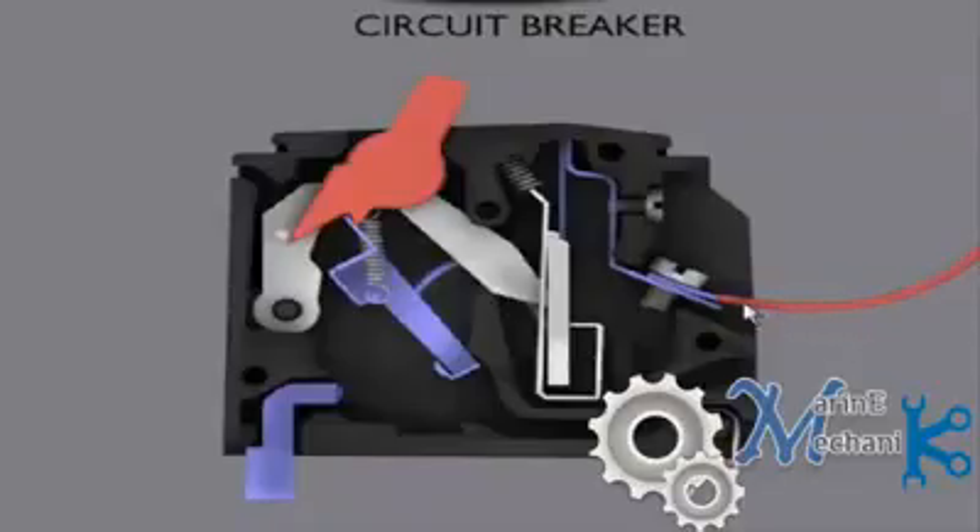The red wire is the supply. The current comes in and is connected with the help of a screw bolted to the input terminal of the circuit breaker. It then goes to the bimetallic strip. Here is the spring loaded arm and here are the linkages. The current comes through the blue wire and then goes to the bimetallic strip.